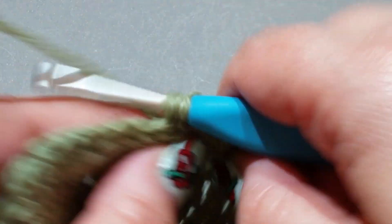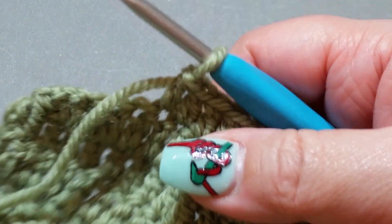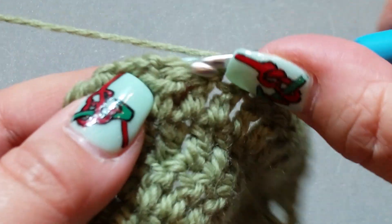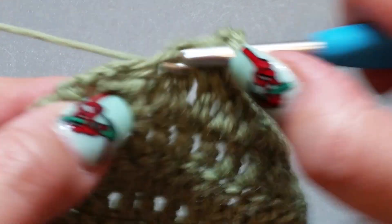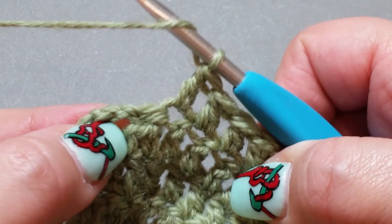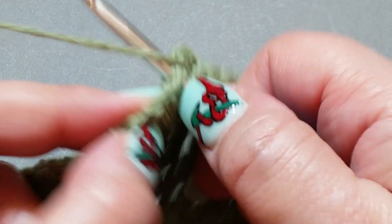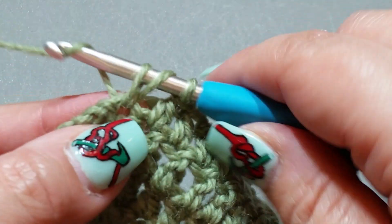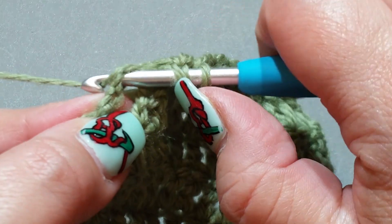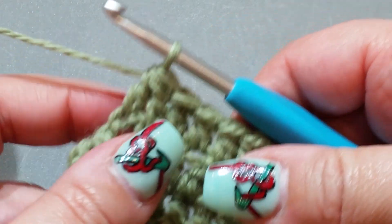I hope your crochet journey is going well. Mine was very slow but eventually I got there. I've been doing this for many years — I started when I was a very young girl. We are now at the end of this row. Yarn over hook, there's your next V right there — pop your hook in that V, yarn over hook, pull up a loop, yarn over hook, pull through two. Then yarn over hook, pop it into the top of that third chain of the previous row, yarn over hook, pull up a loop, yarn over hook, pull through two — yarn over hook, pull through the last three.